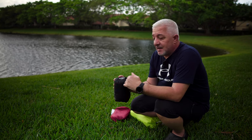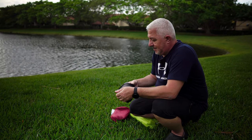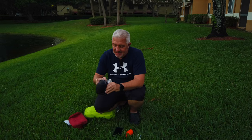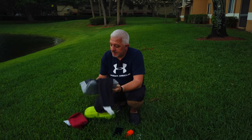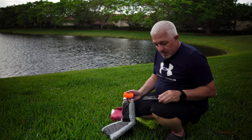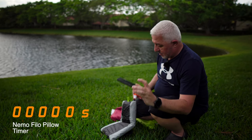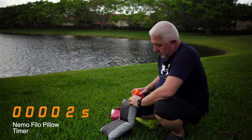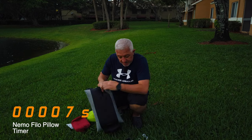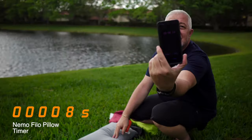Let's start with the Nemo pillow — the Nemo pillow pillow, it's fun to say. This one should be fairly quick. We're going to go with this tip, start the timer, and go. Done — that took barely eight seconds.